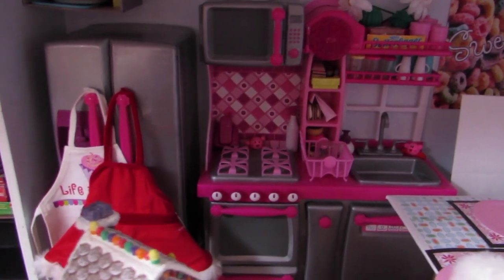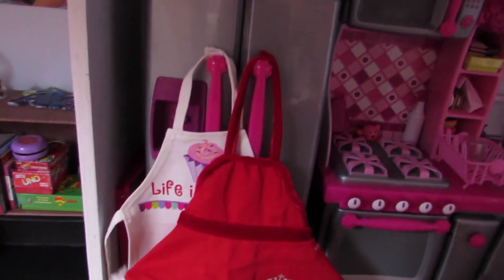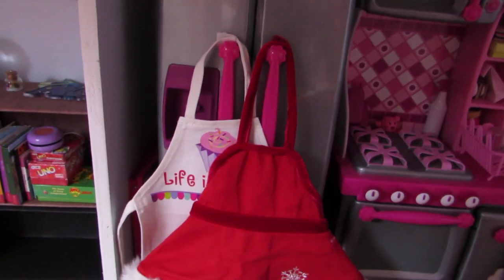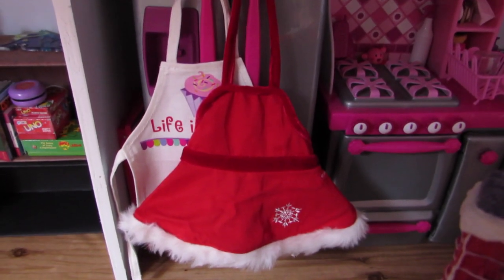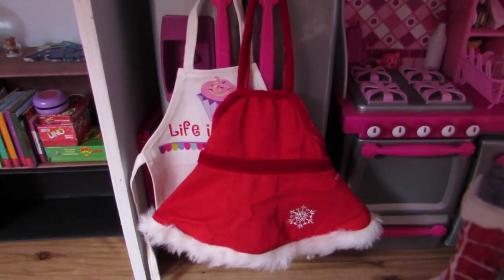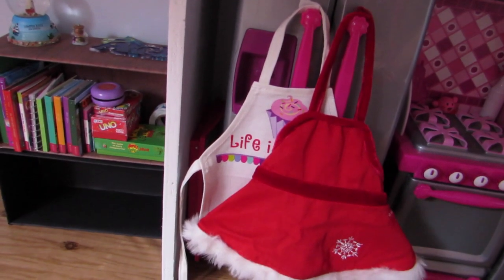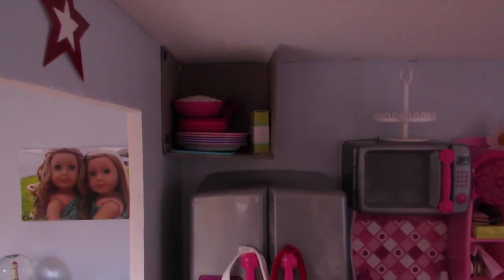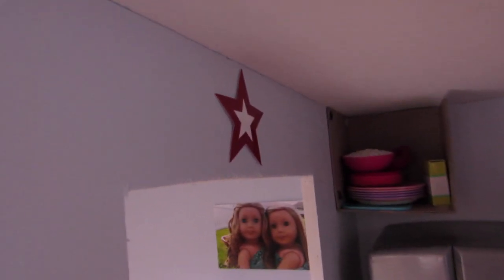Our Generation Kitchen — it just has some stuff in it. I won't open everything because I've already done a detailed tour of this room. On the fridge we have two aprons: the white one is from American Girl Craft from Michael's Craft Store, and the red one is from the Sugar and Spice baking set. In between the wall and the refrigerator we have a tray from the breakfast in bed set. And up above the refrigerator we have this shelf with some plates and a bunch of other stuff. And then over here we have an American Girl star sticker.